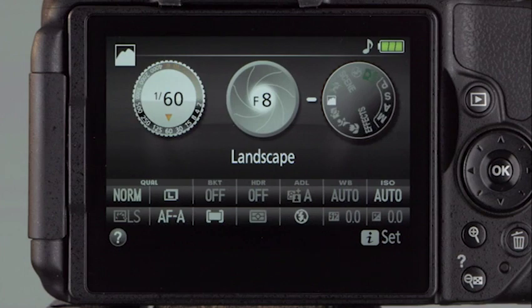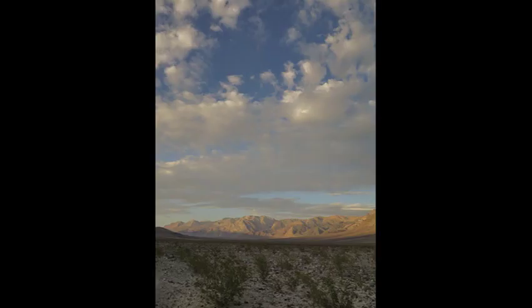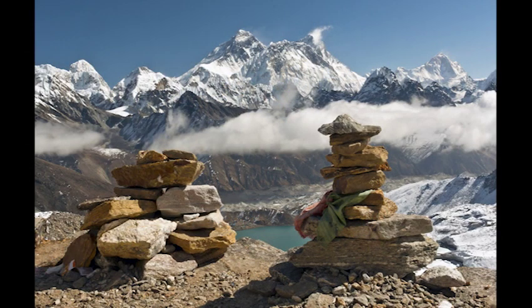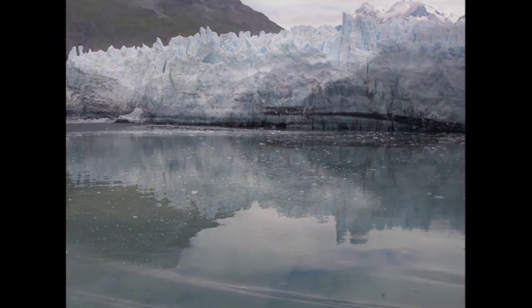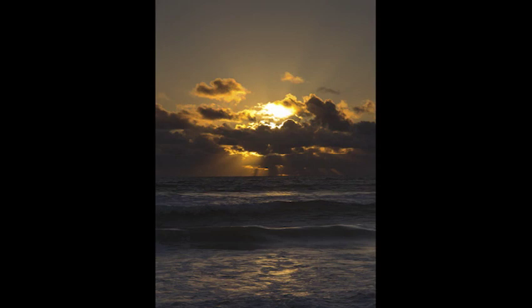For Landscape mode, the camera produces sharp outlines and vivid colors. The aperture is closed down, creating an infinite depth of field so everything is in focus — mountains in the background are just as well focused as rocks in the foreground. Because the opening in the lens is small, the shutter stays open longer to collect enough light for a correct exposure. On cloudy days or in fading light, place the camera on a tripod to prevent motion blur.